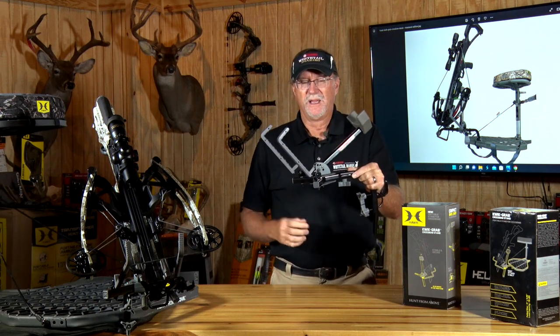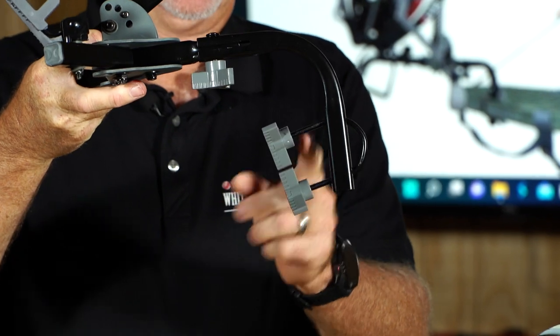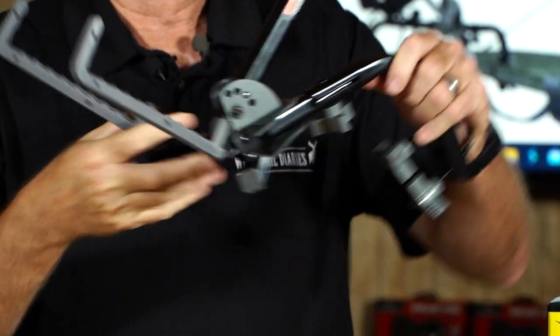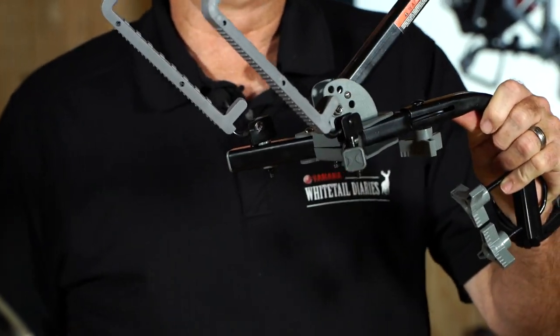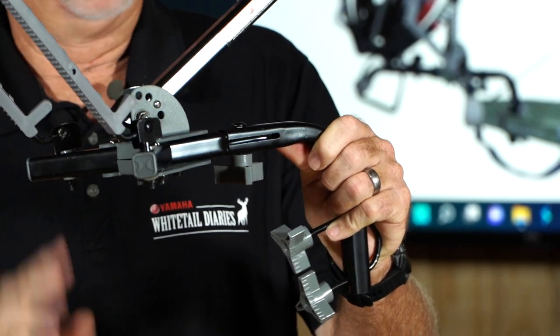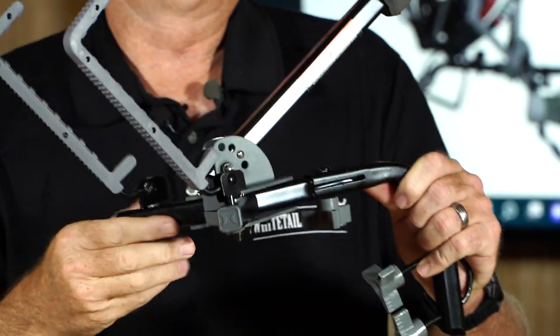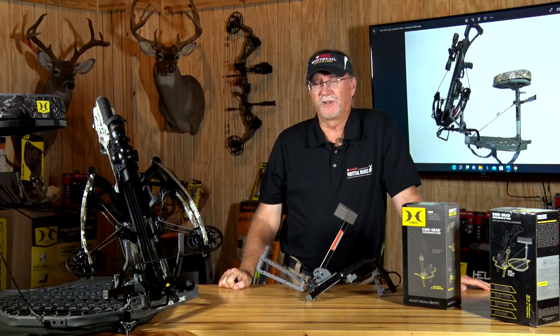As you look at the construction, it's heavy duty to handle anything you're going to mount on it. These are the particular mounts that go on the end of the tree stand to lock it in secure — this is how you take those on and off. These are your tactical rubber arms that move into different positions, and it's got a three-position, well-built setup that allows you to angle it for your particular needs.